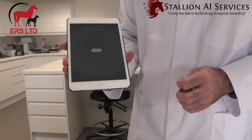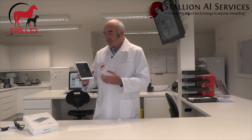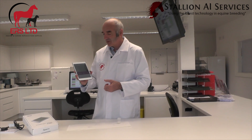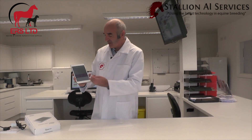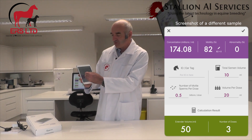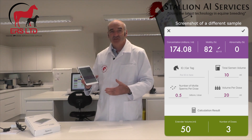As you can see here, it just says 'analyze now.' We analyze it, and it works out the actual motility and the concentration. Very soon there's a new app that can actually do progressive motility as well.